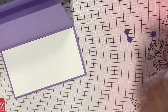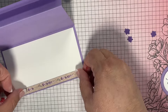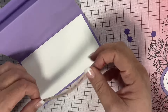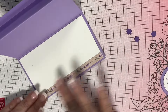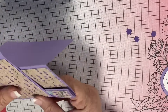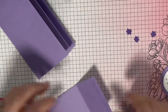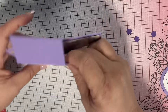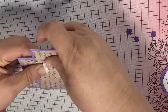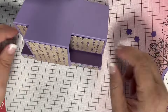Now we're putting in the inside piece where we can write our greeting, and put a little bit of DSP at the bottom to have it all come together. Of course, I didn't do it properly. This was my hardest part — putting this together. All you do is put a little bit of adhesive, and you're not going to put it down until you get it straight. Then you put it down, and that's it. You can put that adhesive at the bottom and you're good to go.